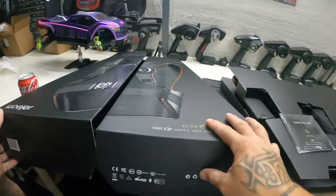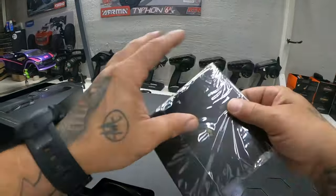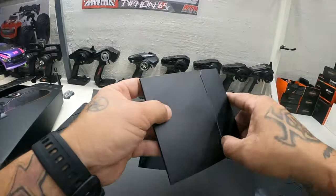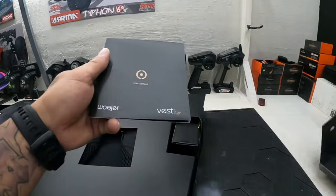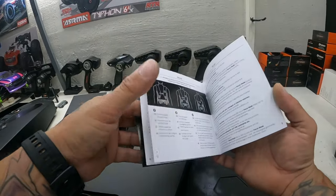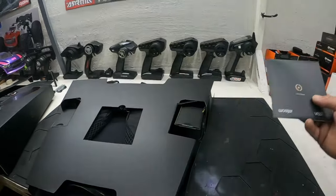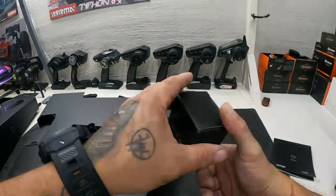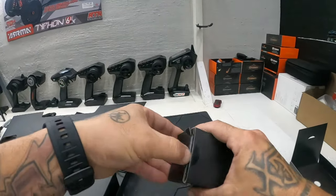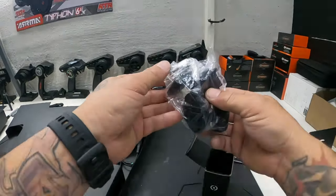That's pretty much it — that's what comes in the box, guys: just the vest and some accessories. Let's see what's actually in there. I don't really do unboxing like that because I suck at it, as you guys know, but I like to put out content on new stuff so people can get a sense of what they're getting. I will be doing a live video on my YouTube while I'm playing the game so you guys can get my full reaction.